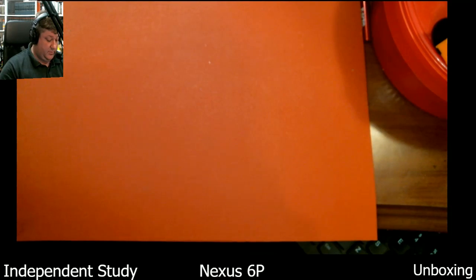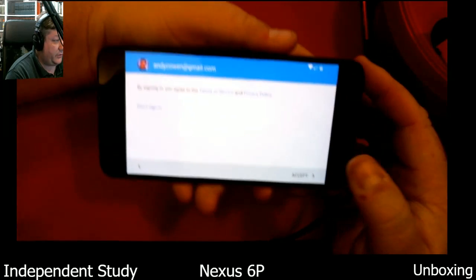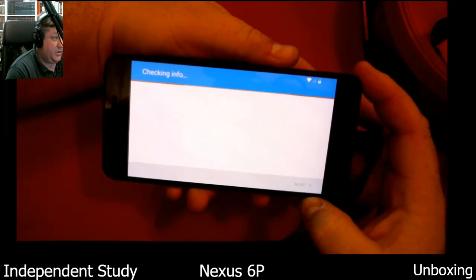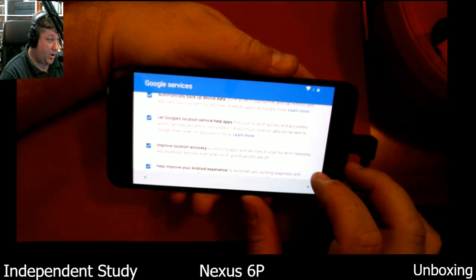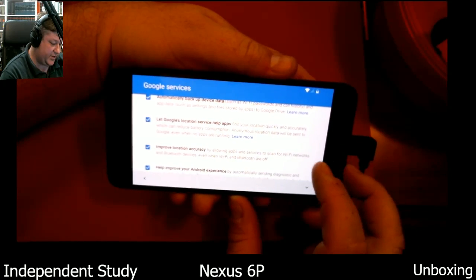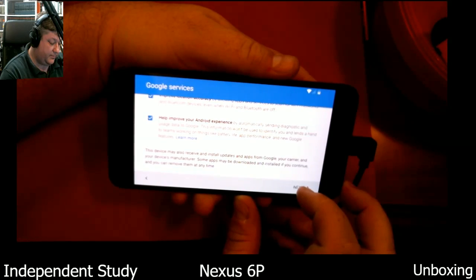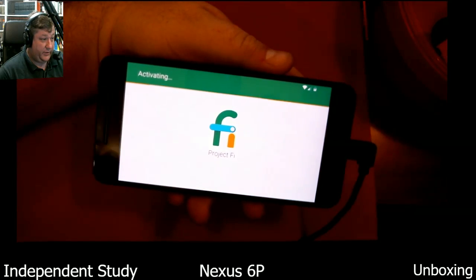Password — let me do a password here. Don't invite hackers. And of course by signing you agree to the terms of service and policy — otherwise I don't get to play. Automatically back this device up — yes, of course. Let Google's location services — yeah, I want all that. Some people may not, but what's good for you is not necessarily good for me. You do you, I'll do me.